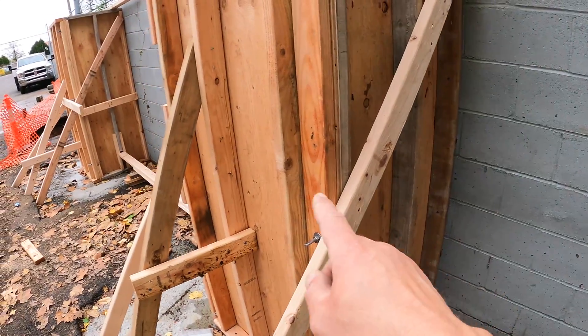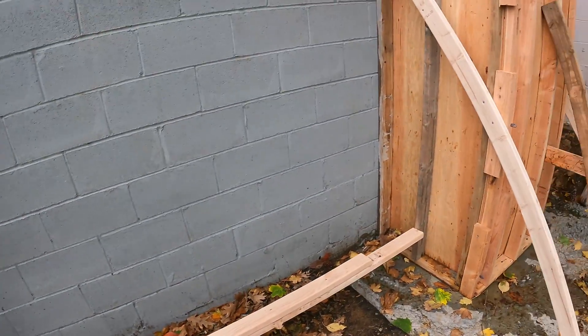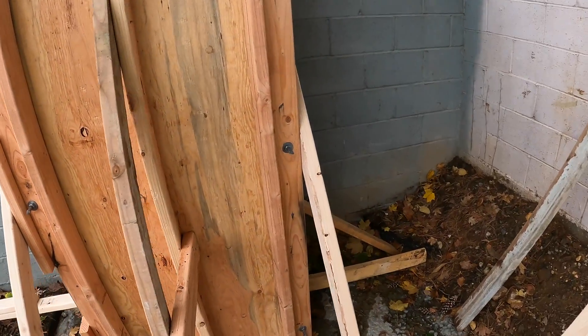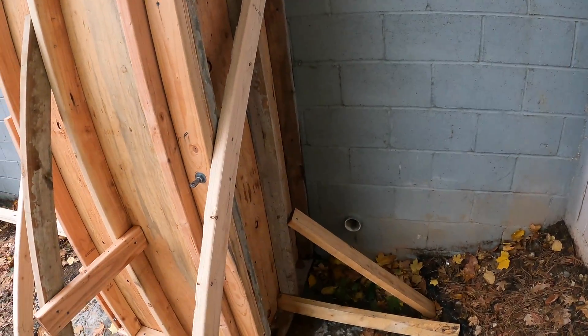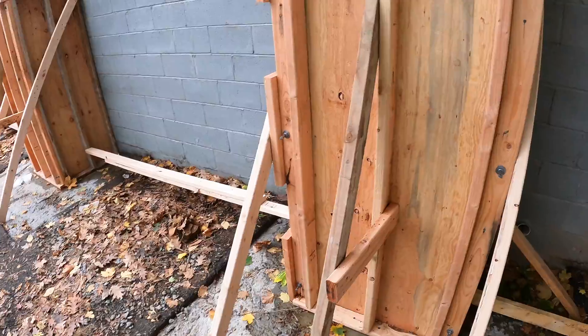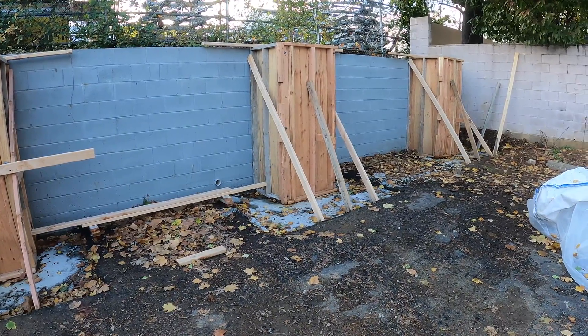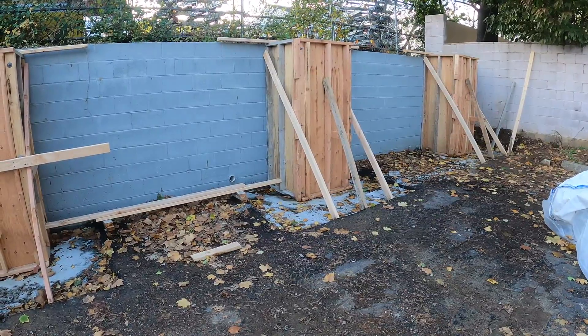These will have a little bit of bulge on all three sides, but it's not going to affect it structurally — it's just a cosmetic thing, which shouldn't be that big of a deal. It's been about four days now. We're getting ready to pull these forms and see what these columns look like.